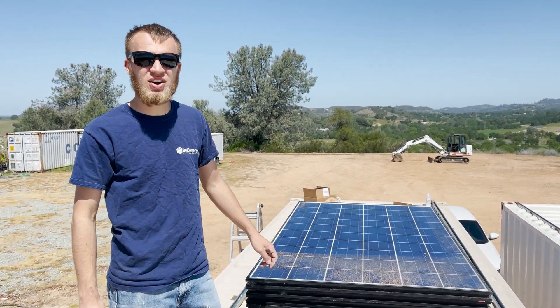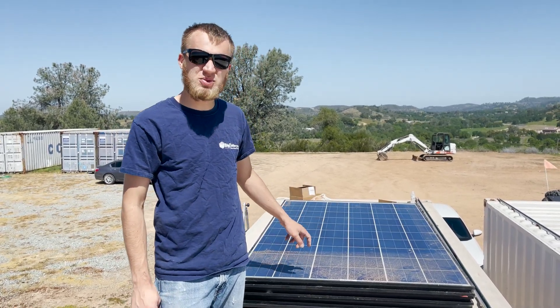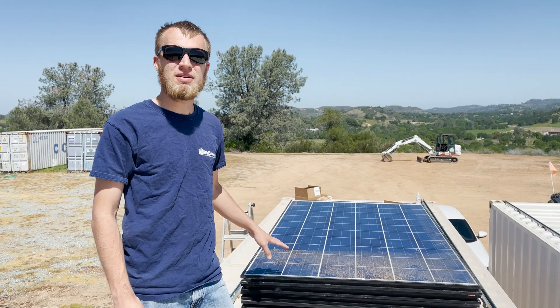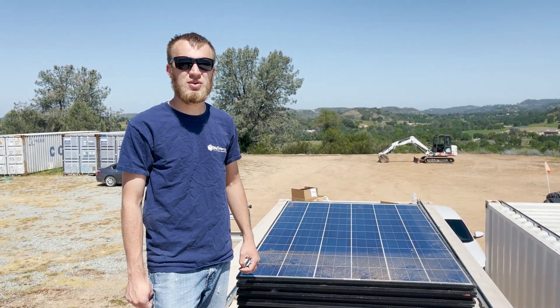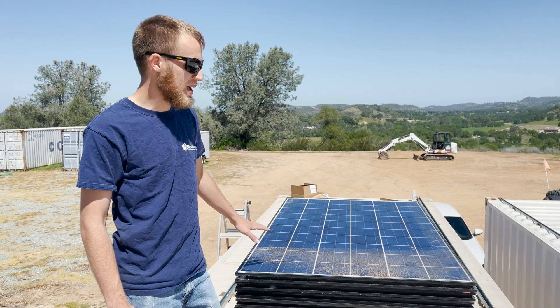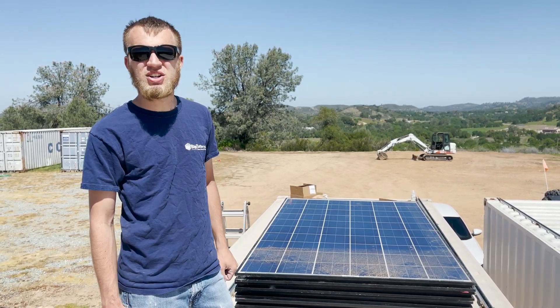I'm working on installing some solar panels on the roof of our lab and these panels we got as used panels. We paid $75 a piece and it seemed like a fantastic deal. This is our second batch we've ordered and the first batch had no issues whatsoever. But in time as I've grown in this industry I've learned a lot about these panels. These panels were not name brand — there was actually no mention of a name whatsoever.